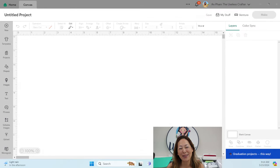Hi, it's Anne from the Useless Crafter and today I'm going to show you how to use HTV and vinyl — heat transfer vinyl and adhesive vinyl — in the most efficient way possible. When you're cutting projects, how to maximize the scraps for future use and also make it easier when you're weeding.